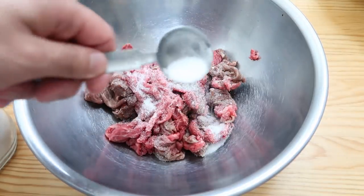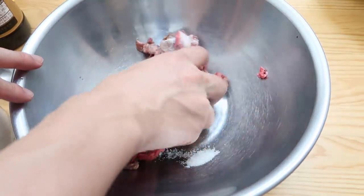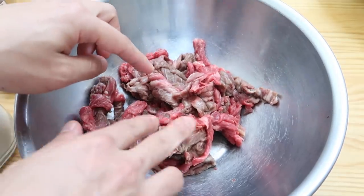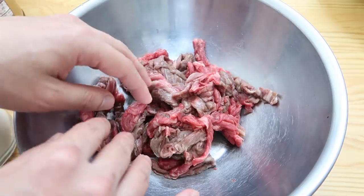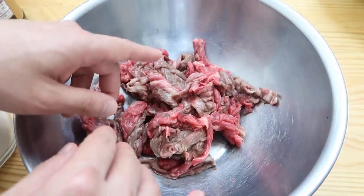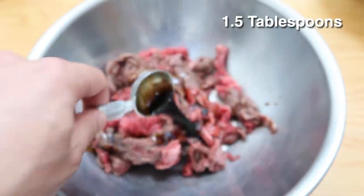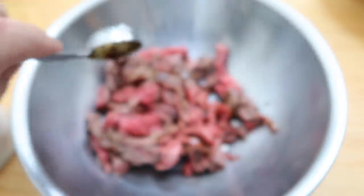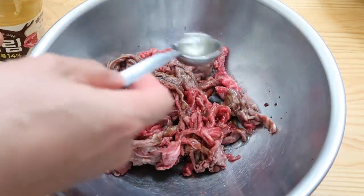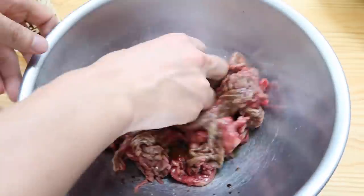Or you could just rip some up with your hands — makes for a more rustic look. Now if we cook the meat straight like this it's going to taste a little tough, so we need to tenderize it. Put in about half a tablespoon of sugar and this will tenderize it. Mix it in first with your hands. Then let's do about one and a half tablespoons of soy sauce, and finally one tablespoon of mirin or cooking wine. Put that in and give it one final toss, then set it aside.